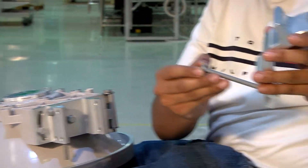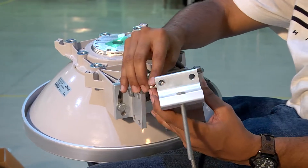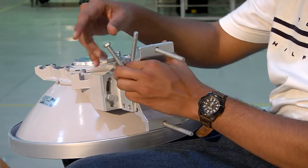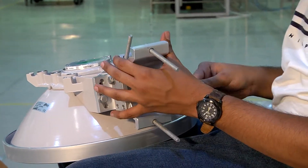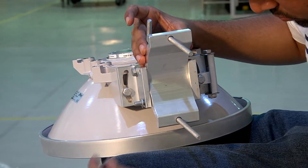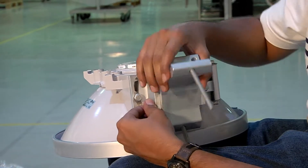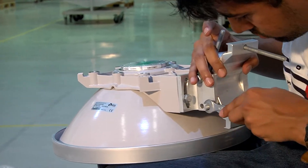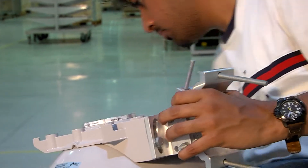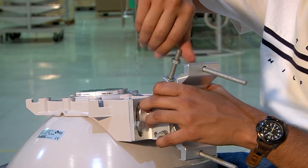We attach the pipe attachment bracket to the pivot bracket with the help of two M8x100 screws and two M8 nuts. We also make use of one M8x100 screw and an M8 nut to securely fasten the pipe attachment bracket to the pivot bracket. All screws and nuts must be fit loosely.